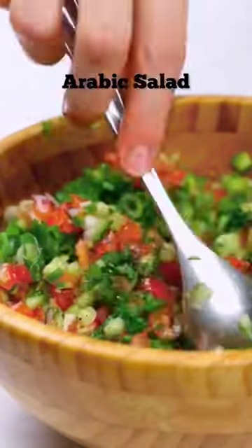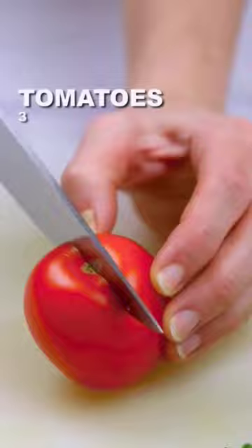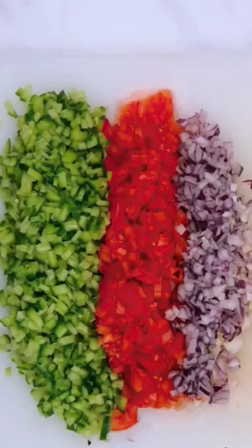Today we're making this super easy Arabic salad. If you can find them, use Persian cucumbers as they're extra crisp and have very little seeds. The secret to a bomb salad is not only in the dressing but also how you cut it. So make sure to use a very sharp knife and slice your veggies as thinly as possible. Believe me, it just makes it taste better.